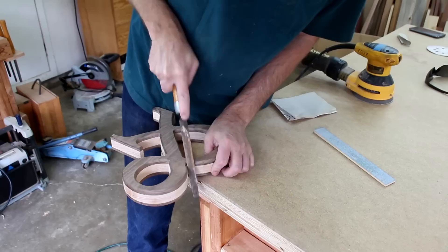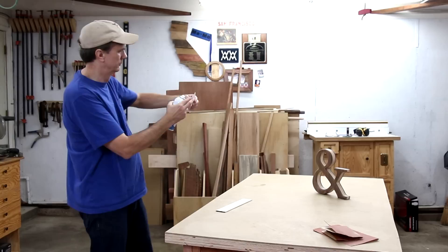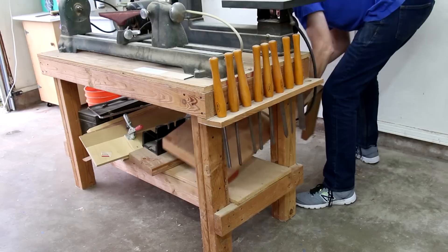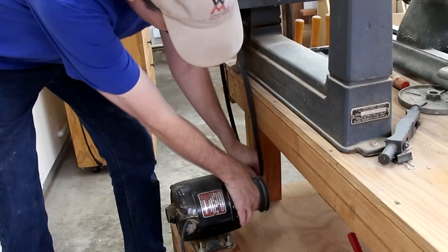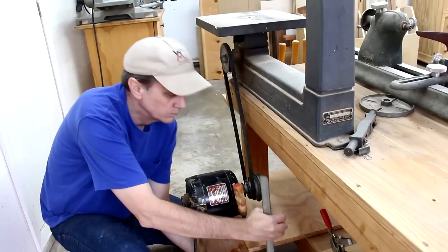The router won't get into those little tight spots, so I need to round those over by hand, and then a lot more sanding. The only thing that would make this wedding more perfect is if they got married on the 21st — then I wouldn't have to do that cut-out in the zero.